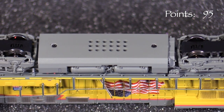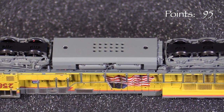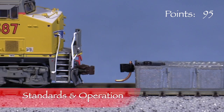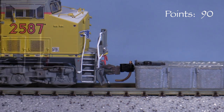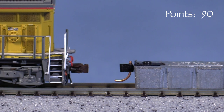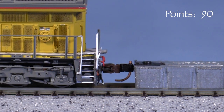Underneath, the speaker opening is visible in the middle of the fuel tank. All of the wheels pick up current and all six axles are powered. The engine is equipped with Scaletrains knuckle couplers on both ends. The front coupler is low. The rear coupler is at the correct height. It's worth noting that these couplers do not have trip pins for magnetic uncoupling.